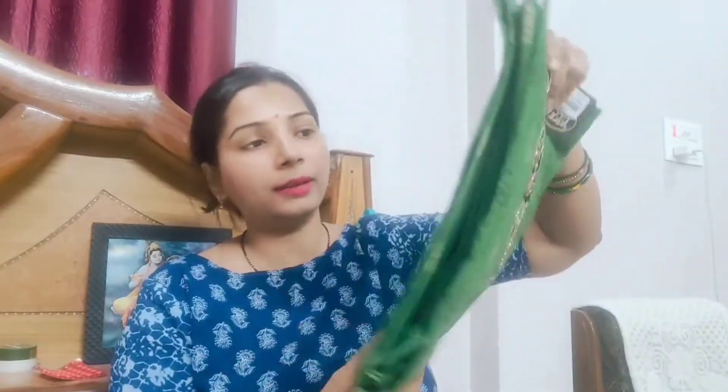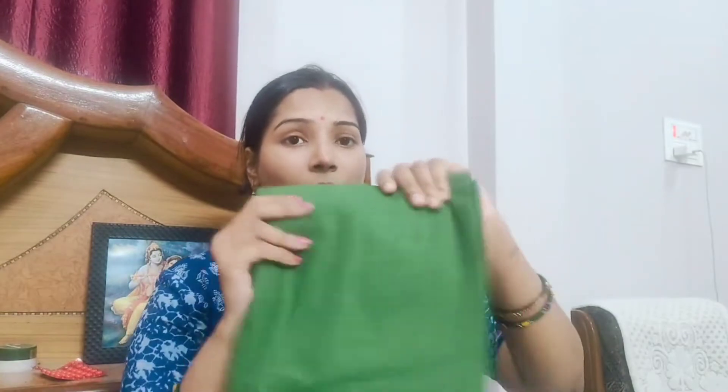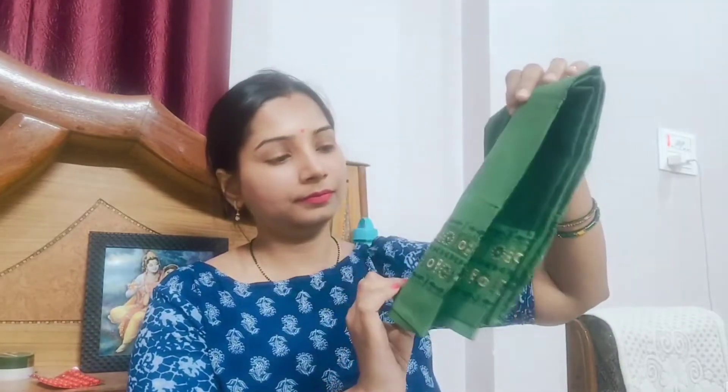This is also a green color suit. It has a little bit of work on the front — the rest is a printed suit. You can see some checked work on it. This is the bottom. The fabric is very soft cotton, so it's very beautiful.